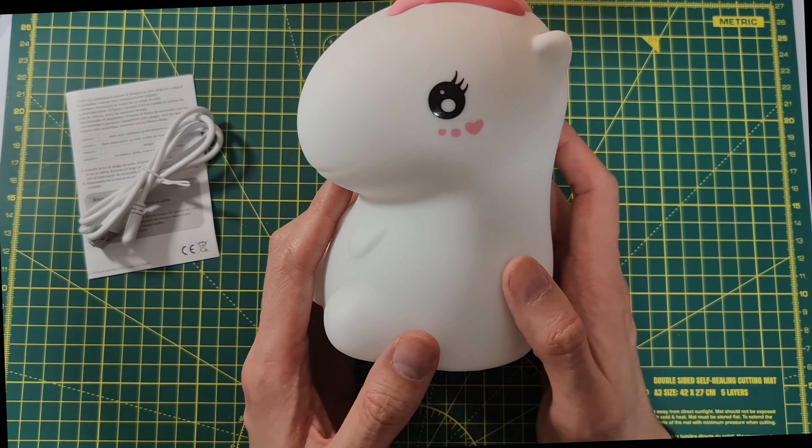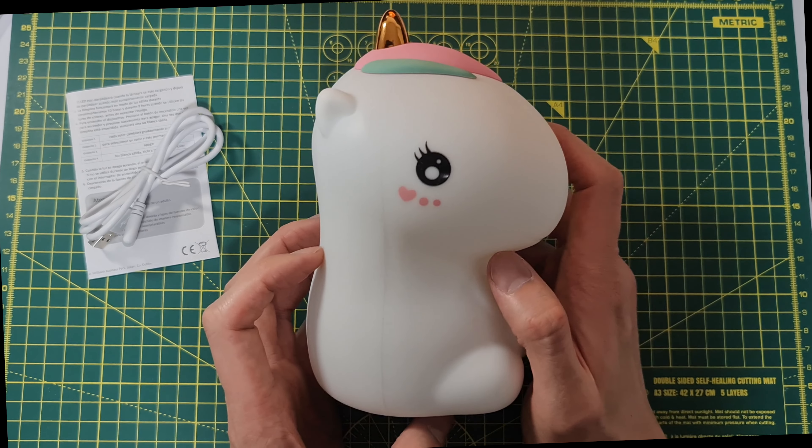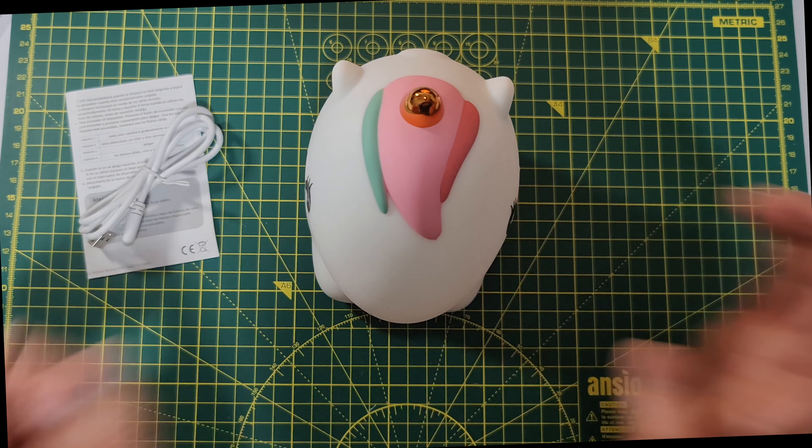There we have it — this is the silicone nightlight, the unicorn version. If you have any questions, leave them in the comment section below. Remember to like, share, and subscribe. Links are in the description. Thanks for watching — see you in the next one!